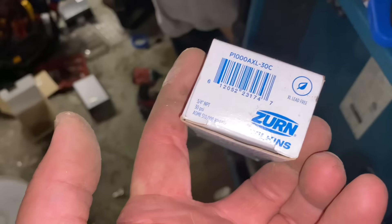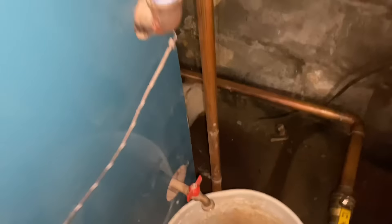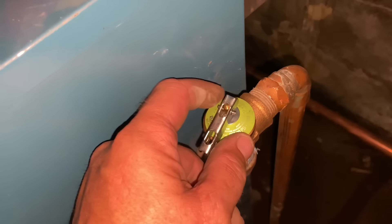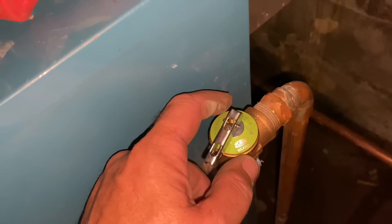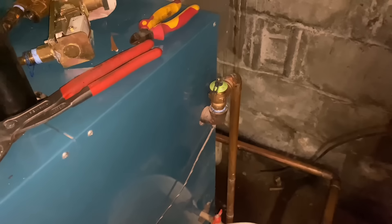Six inches off the floor: here's the new 30 psi relief valve mounted vertically. This is the Wilkins Zurn — pretty much cheaper than the Watts 174A.